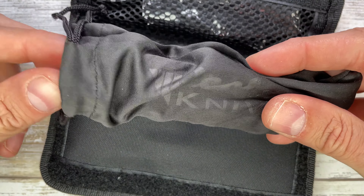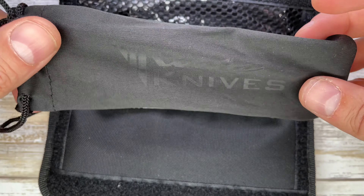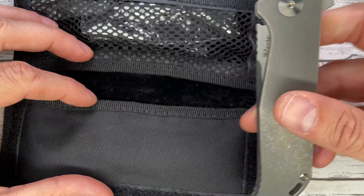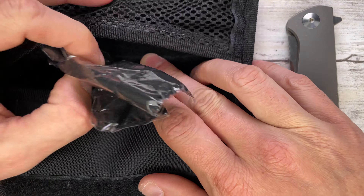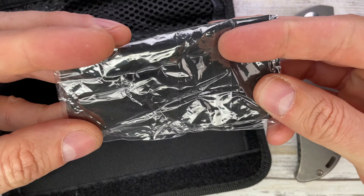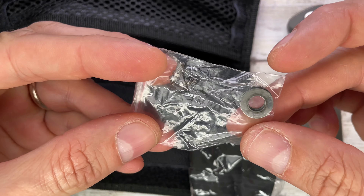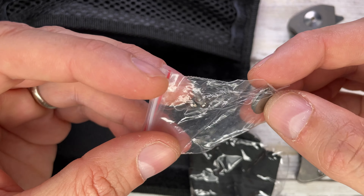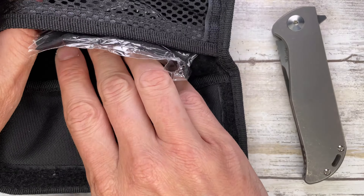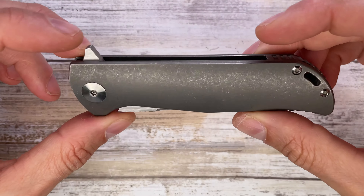Look at that — Riyadh is giving you a nice pouch, the knife of course, and a microfiber cloth in black, with some extra hardware: a set of screws and a set of washers. It's a pretty cool package overall.